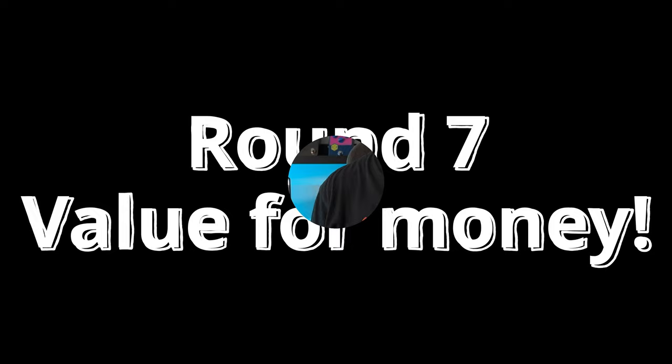Value for money is our final round. Cost and value for money do go hand in hand, and no guitar in my collection questions the value for money aspect more than this one.